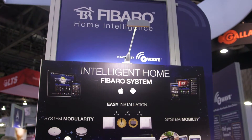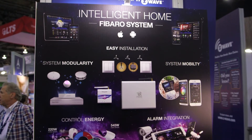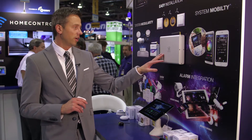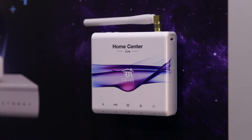Hi, everyone. Welcome here to the Z-Wave Alliance area. We're at ISC West — Fibaro Home Automation. We are showing our products here. We actually have two different booths, but here we have basically two different controllers. We have the light version, and then we've got our big main controller, which we call Home Center 2.